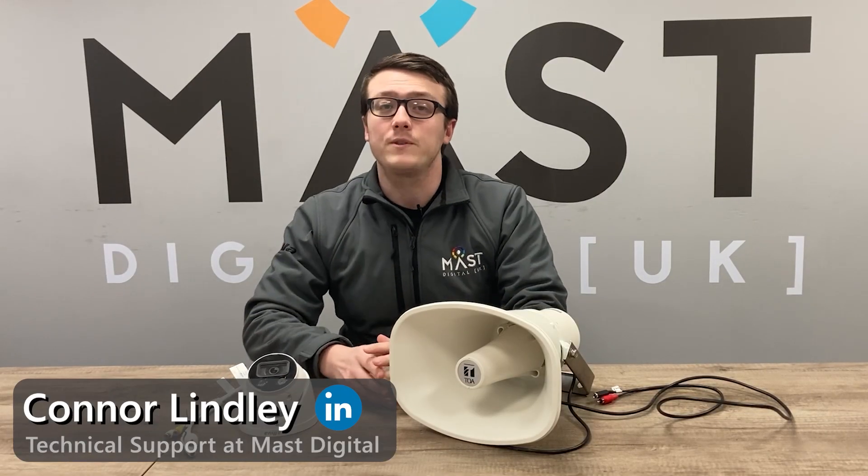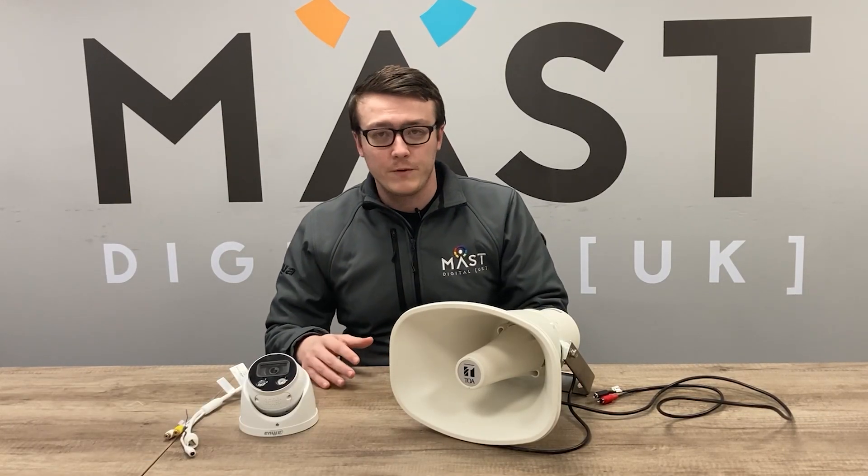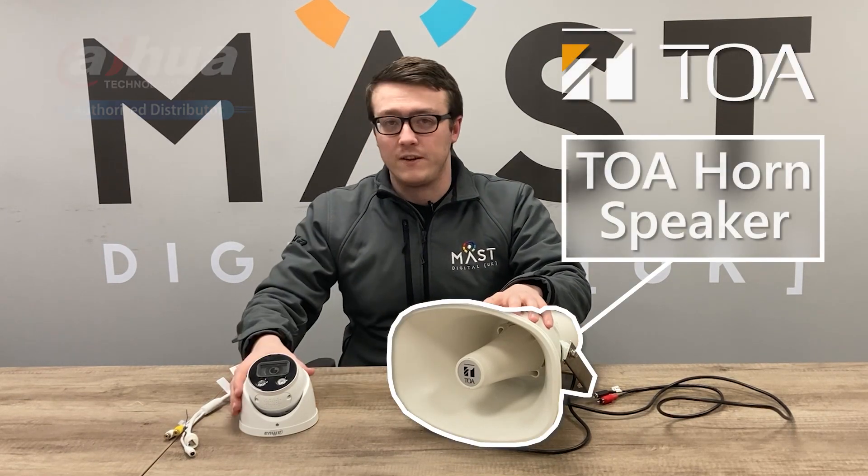Welcome to the MassDigital YouTube channel. My name is Conor and we're going to show you the synchronization between the TOA powered horn speaker and the Teoc series camera.